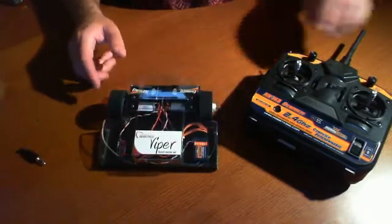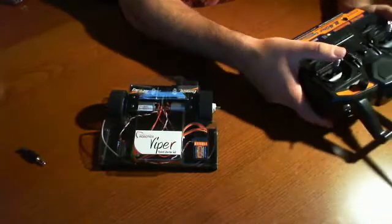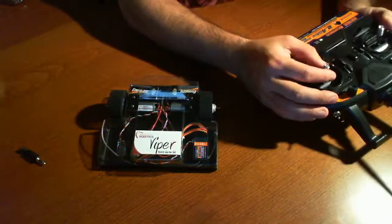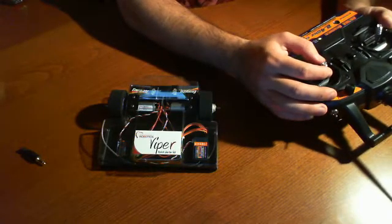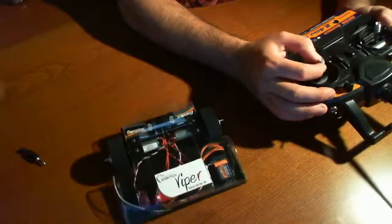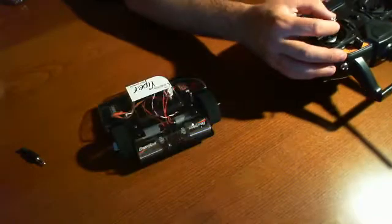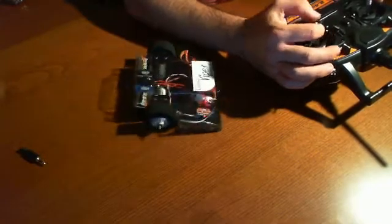The nice thing about this is it came with the remote control. I'm going to go ahead and turn this on, and it takes two channels hooked up to it — one for forward-backwards and one for left and right. So if you look at it, it's me going forward and backwards, and this is me turning. So the kit actually does have quite a bit of torque.